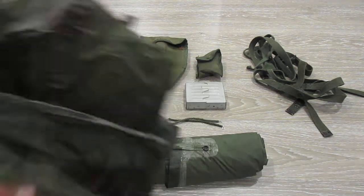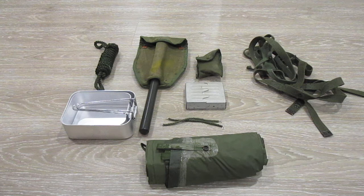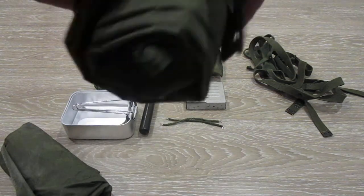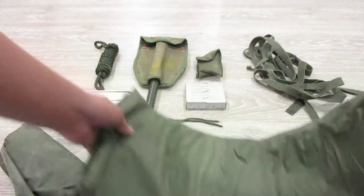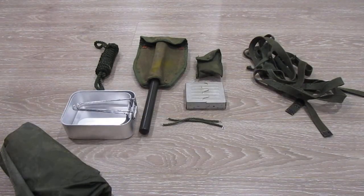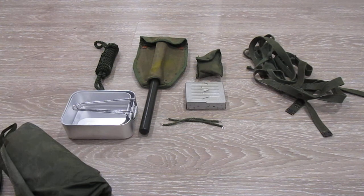Mind you, this is waterproof. So next item is the hoochie itself. These are very, very good. Mine's in good condition — I feel it's really nice. I won't open it all up, so it's just gonna fill up my whole room. But it's a nice green color, and it's also waterproof.